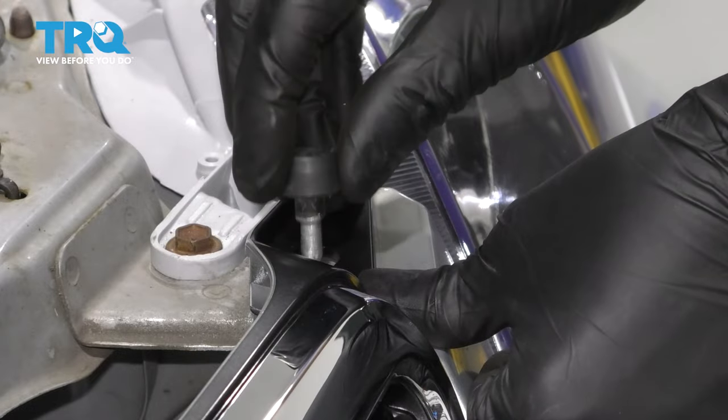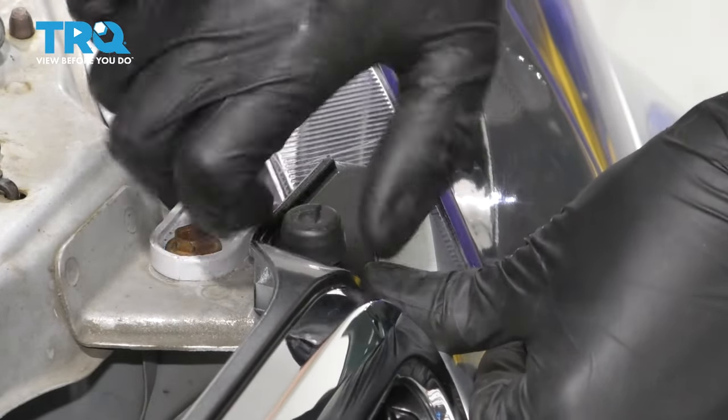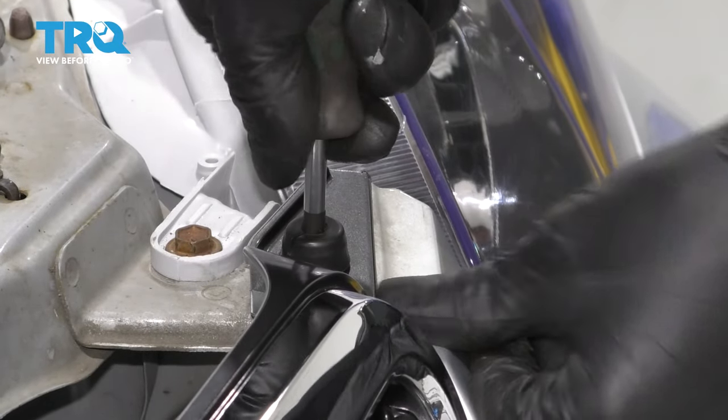Push the bumper cover in to line it up with the bolt hole here and re-secure this Phillips head screw. I'm going to hold it so that it lines up as I tighten it — make it nice and snug.